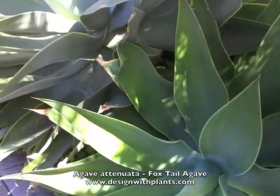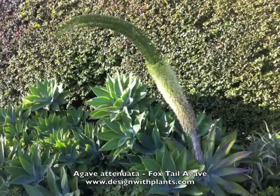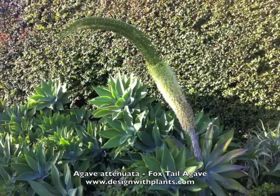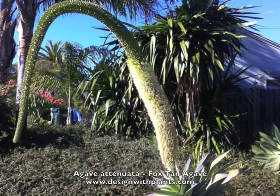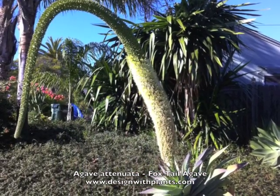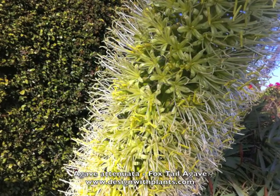I believe that's how it's propagated. Not known for its flower, although we're going to show it here. The flowers only occur on older clumps. Very distinctive flowers, as you can see — can be as long as 12 feet. Occurs mainly in the cooler months.